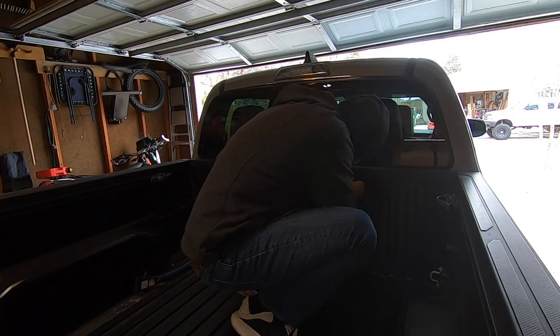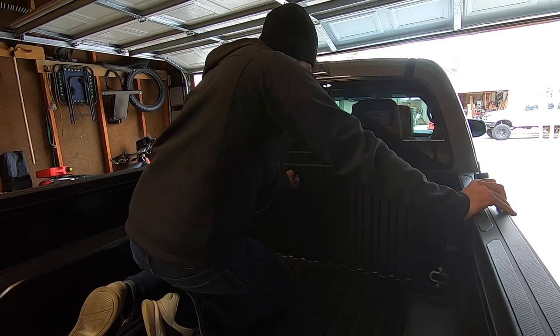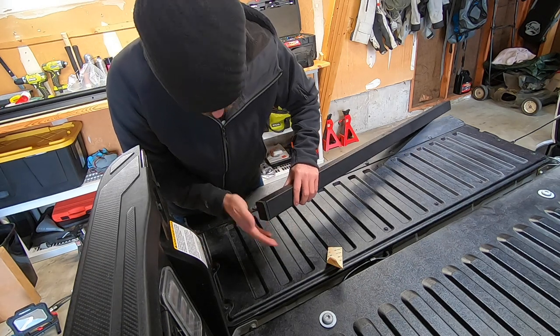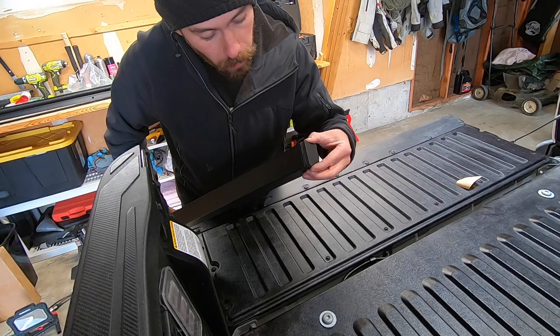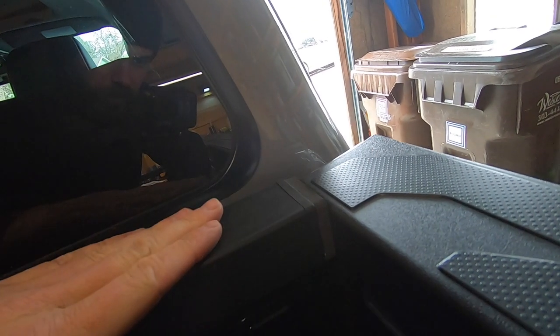The first step is to remove the factory bulkhead using your T30 Torx. We're doing this to seal the gap in between the bulkhead and the side of the bed using the included foam gap sealers. Once you're done installing the foam gap sealers, reinstall the factory bulkhead. Do not tighten down — make sure everything is flush first and then you can tighten down the five or six T30 Torx bolts. Now you can see that when the tonneau cover is sitting on top, there is no more gap.